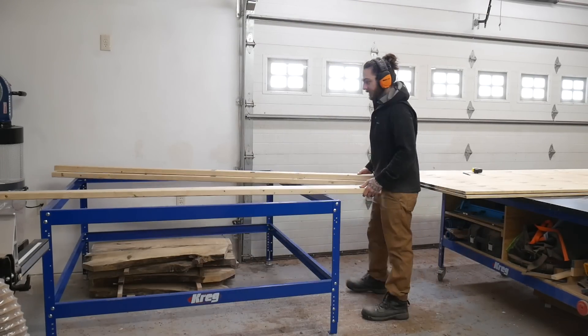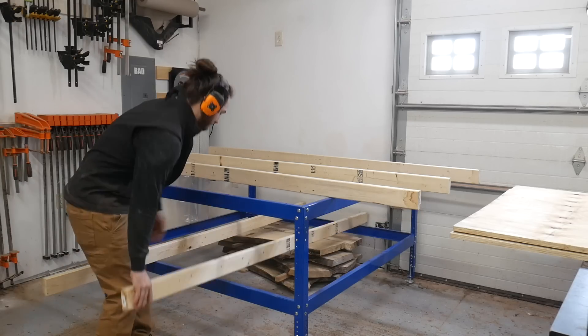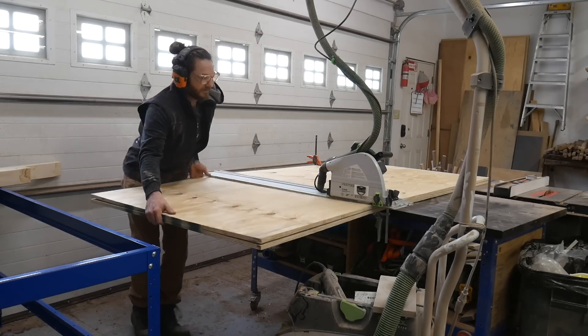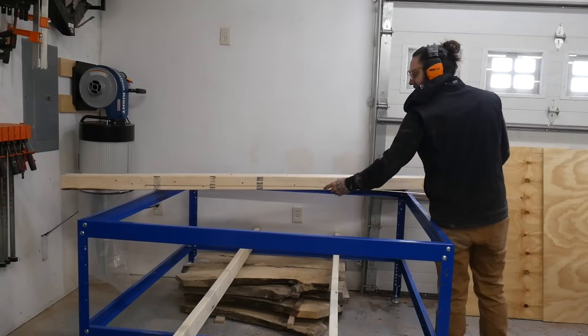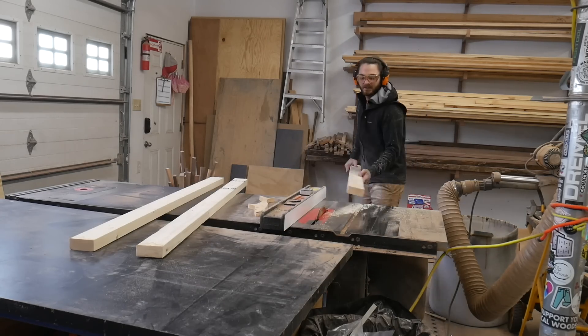You have to add these supports in the middle just because it's a large area and you don't want that top to sag. These will also help make it a little more rigid and less wobbly. The machine has a 4x4 cut area but the actual machine sits a little wider than that, so I went with a 1 inch overhang and went with 66x66 for the top.